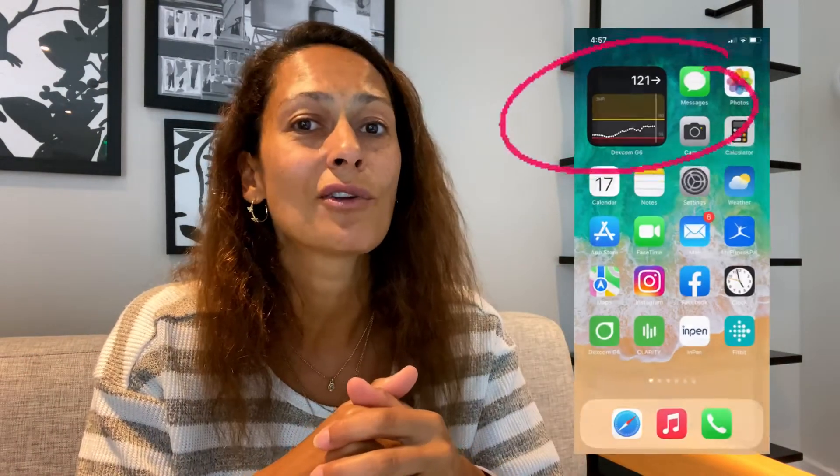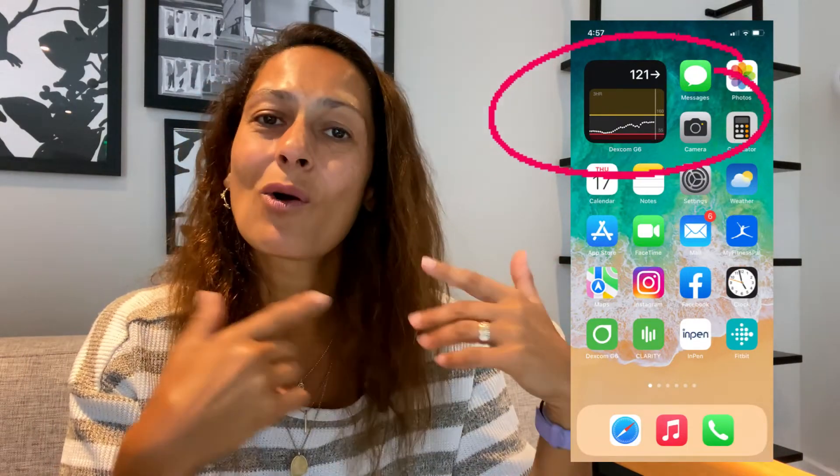I am Christelle from Diabetes Strong, and in this video I'll be showing you how to get your Dexcom G6 blood sugar readings directly on your home screen on your iPhone — or said differently, how to install the Dexcom G6 widget on your iPhone.